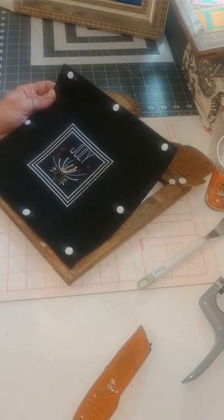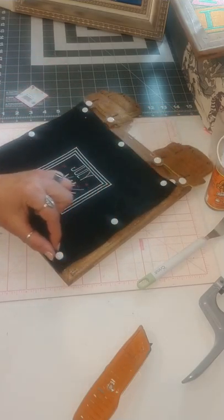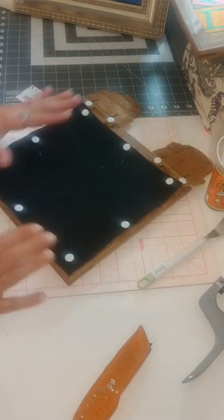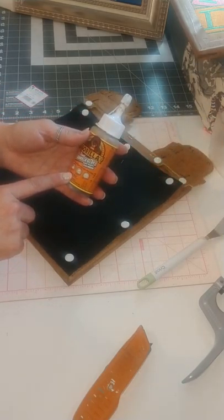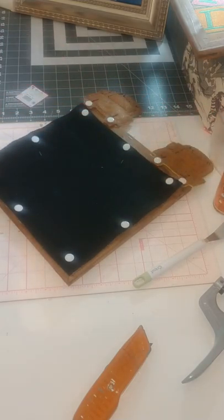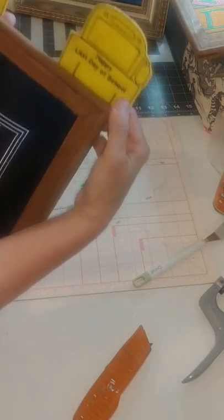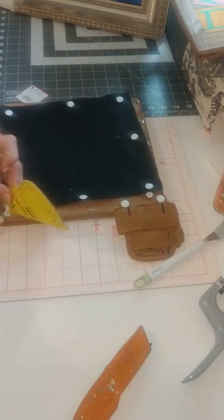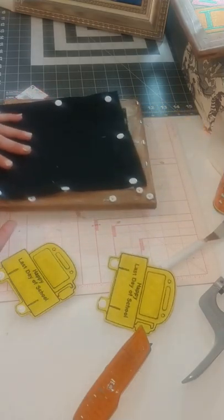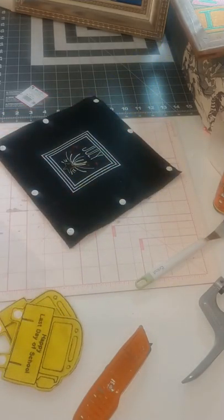For a removable panel, another option is to take hook and loop velcro down the sides and have it velcro in place. So you can use the Gorilla Glue or you can use hook and loop velcro - both are effective for a removable panel. You can also set some extra little snaps on the top so you can snap in and out cute little felties for each month, like going into Halloween or October you might use a ghost or a pumpkin.